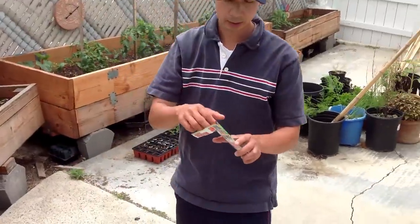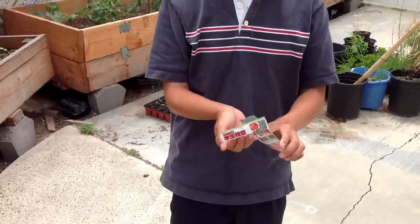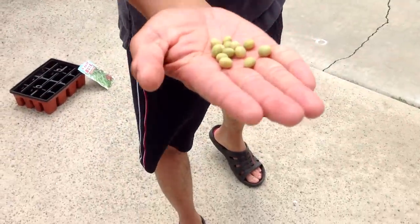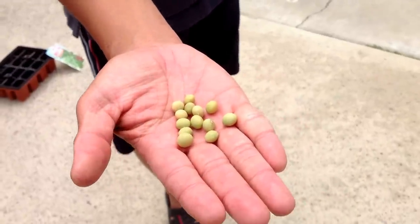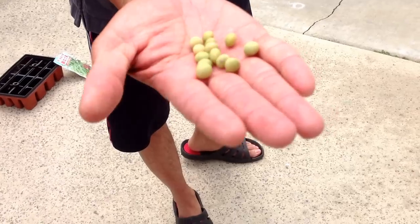And here is another variety that we like to grow in our garden. This variety is somewhat light green. And there are about hundreds of different edamame varieties.